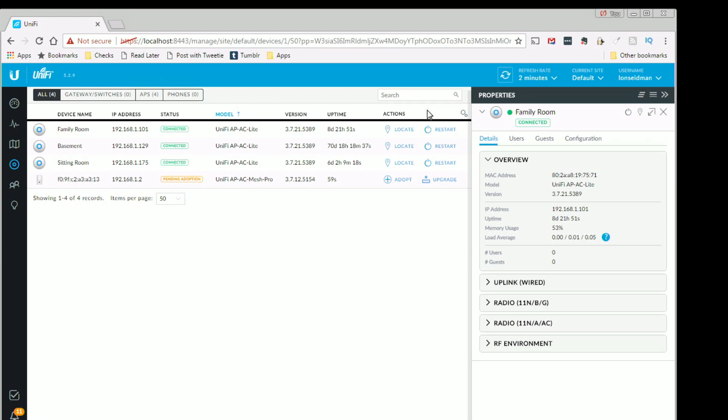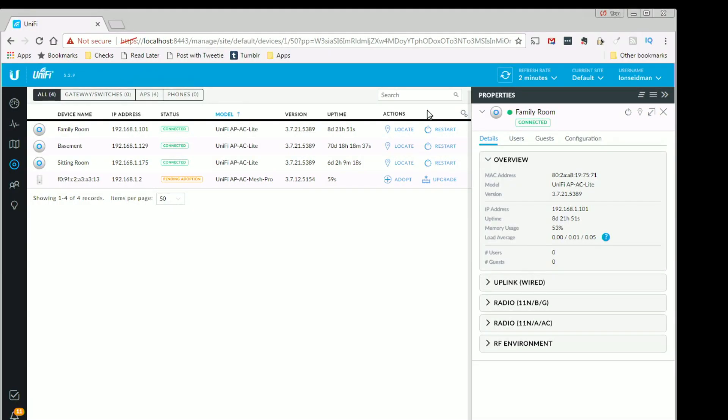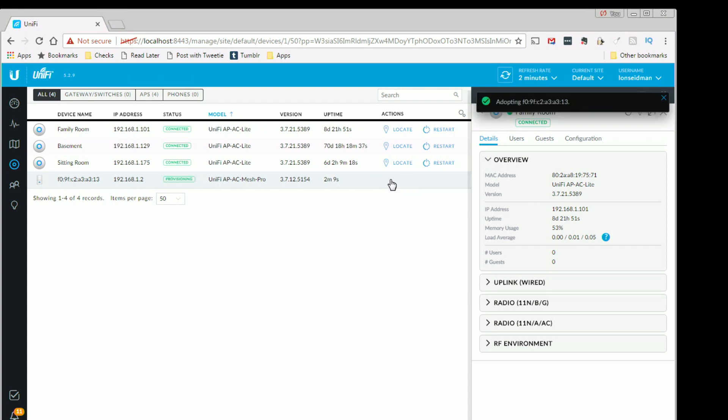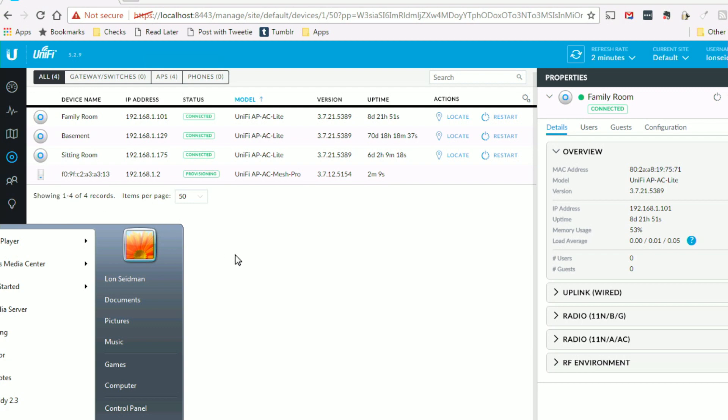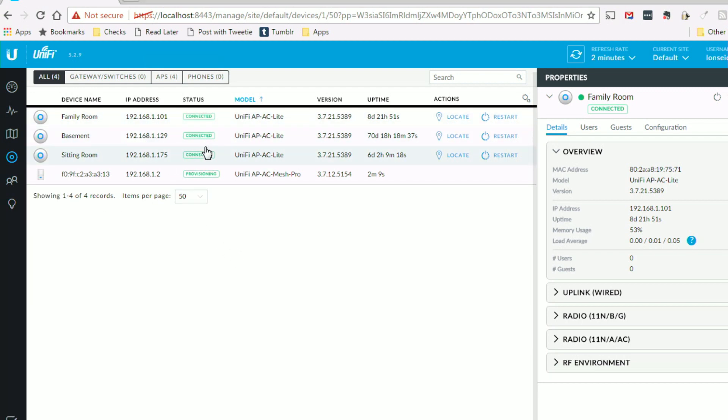The way these UniFi access points work is they have software you install on a computer to configure the entire network, and this device will show up just as another access point. All I have to do is click Adopt to integrate it into my network. It's now provisioning, and once it's on my network, it goes by default to adopt everything else I have set up in my house. Once that provisioning is done, it's ready to go and you can pretty much start using it right off the bat.